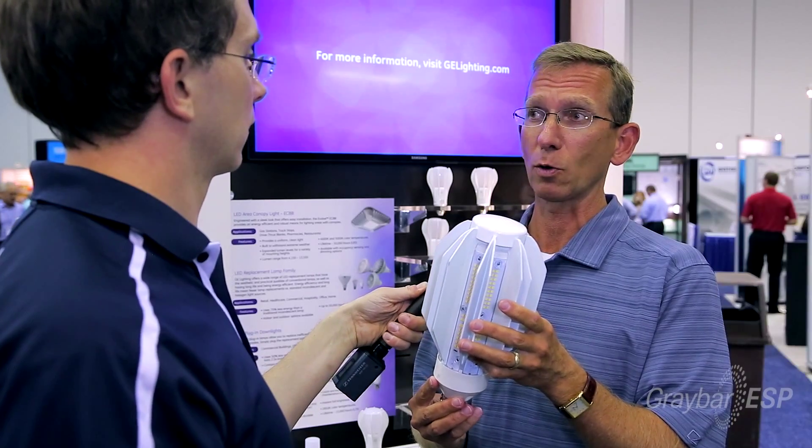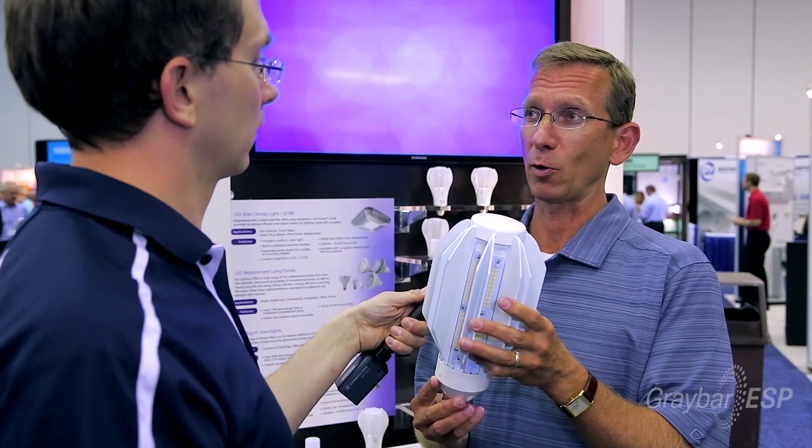If you have any more questions about this product, see your local Graybar sales rep or visit graybar.com. Thanks for watching. To learn more about this product, click up here. And to subscribe to the ESP newsletter, where you can learn about the latest products and services for contractors and installers, click here or down in the description.